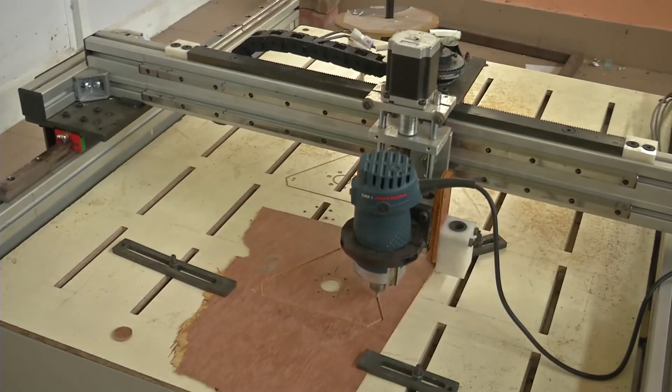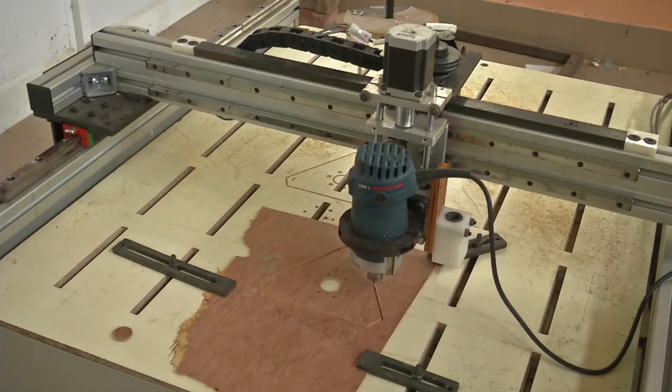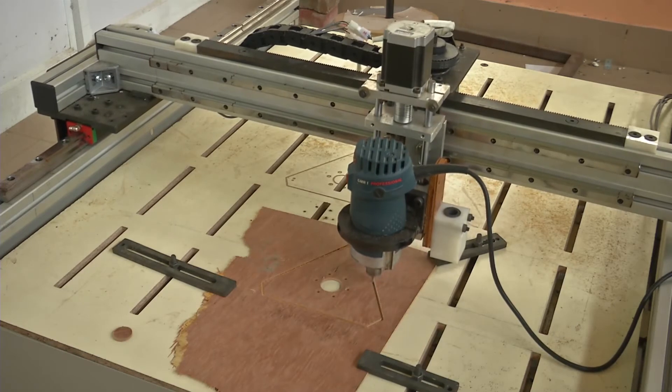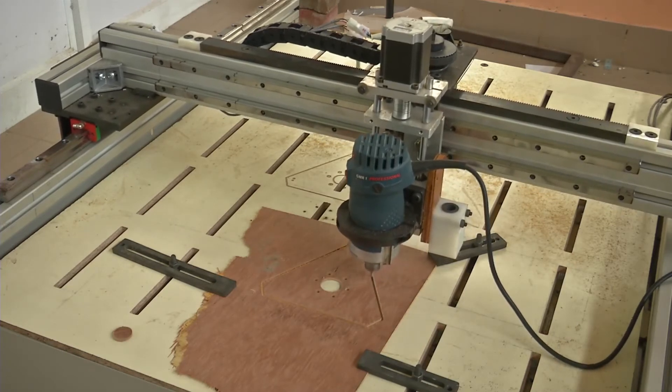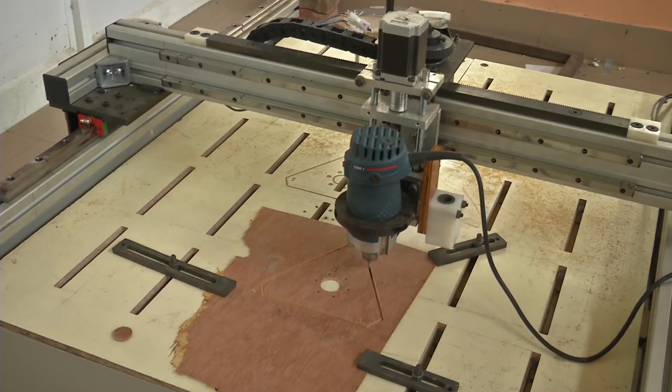I am glad this is now installed and available to the students. Hope they make very good use of it. It is a very multi-purpose machine where they can make various 2D and 3D components in various materials — wood-based, plastics like nylon, acrylic, polycarbonate, ABS plastics, and so on.